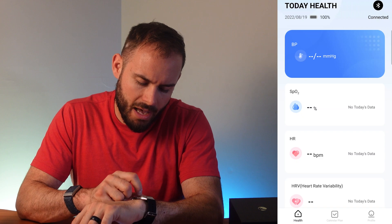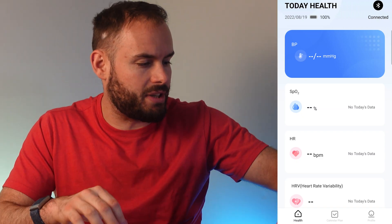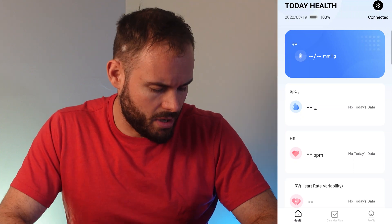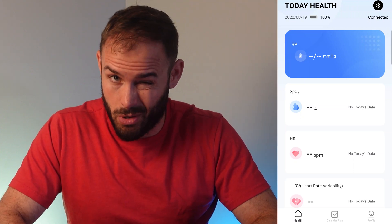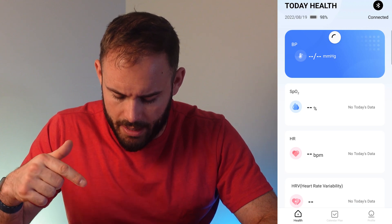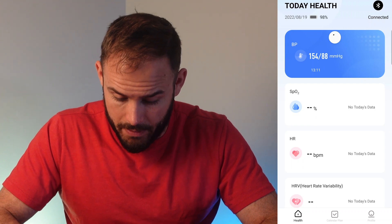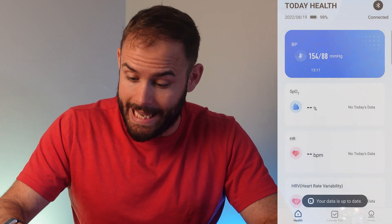Let's go ahead and hit start on blood pressure. It says to keep it at the same level as your heart, and usually you should stay quiet. It gave me a reading — let me refresh the app to see it. It shows 154 over 88.